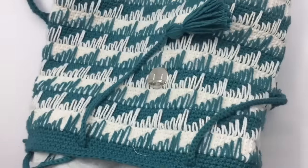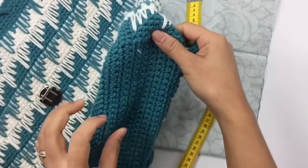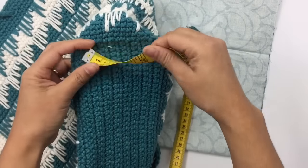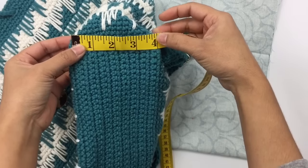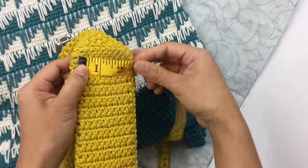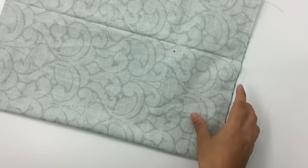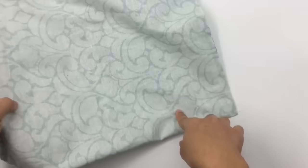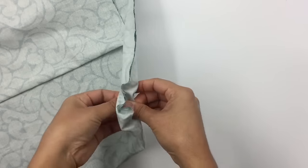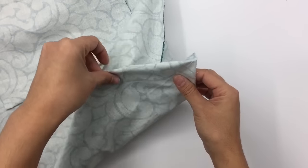Next we're going to sew the bottom shape. The length for the bottom on mine is four inches. To do this, hold the fabric at the corner and pinch it to make a triangle, measure four inches across, then sew from one end to the other — four inches across the corner. We do that for both sides. I'll meet you after sewing both sides.